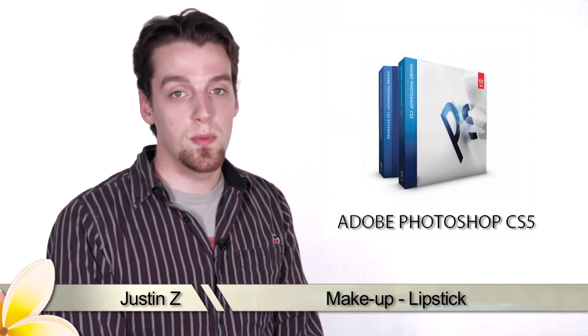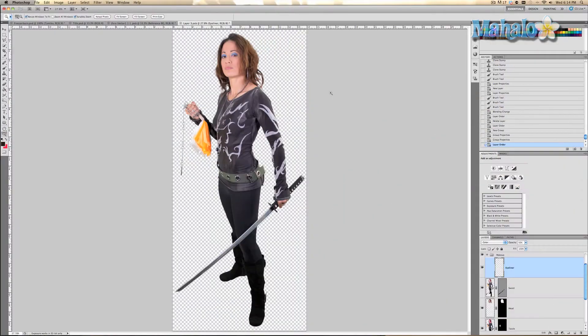Hey guys, here's another step for the movie poster series, continuing with Tomiko. In our poster series we're going to continue adding makeup, and in this video we're going to add lipstick. I'm going to show you a very easy and effective method.